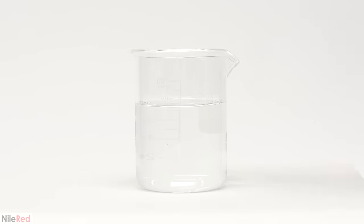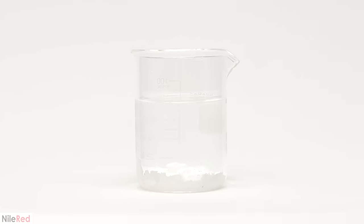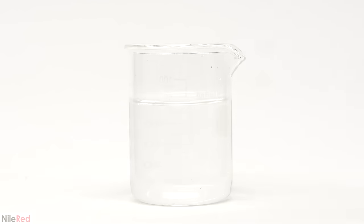To get things started, I just need to make a solution of lead acetate. I weighed out 10 grams, added it to 80 milliliters of distilled water, and then mixed it until everything dissolved. It's important to use distilled water here because minerals in tap water can sometimes react with the lead acetate and make a cloudy solution. It all dissolves after about a minute of stirring, and now I'm ready to add the zinc.